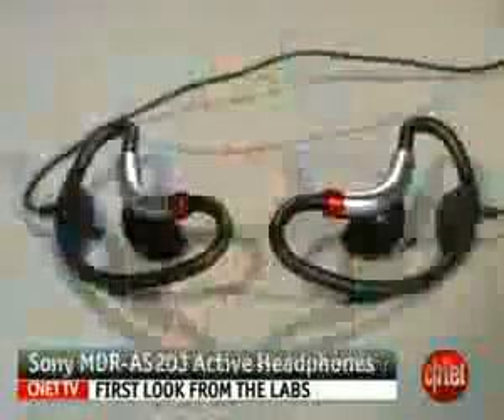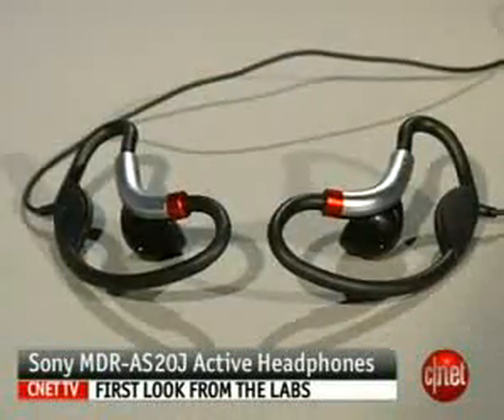Hi, I'm Jasmine France, Senior Associate Editor for CNET.com, and I'm here today with the Sony MDR-AS20J Active Headphones.